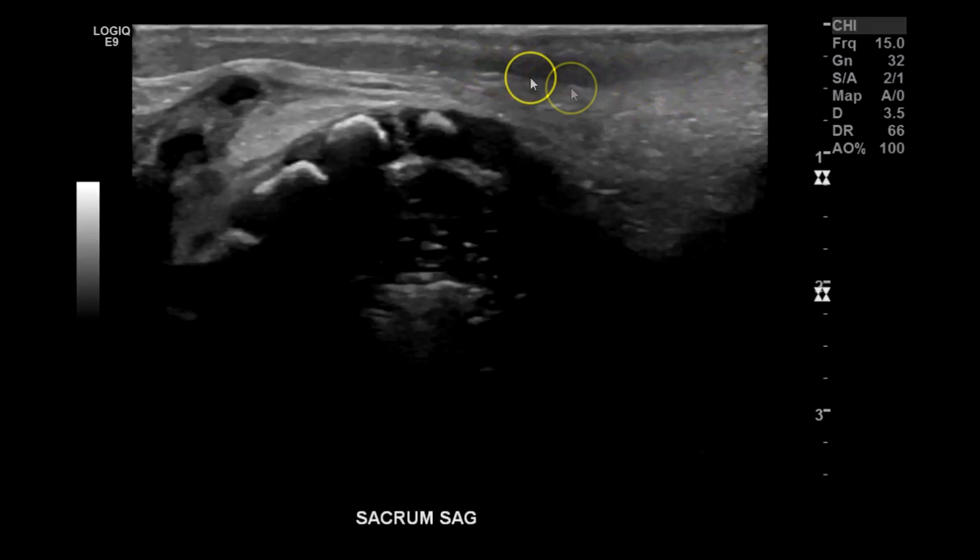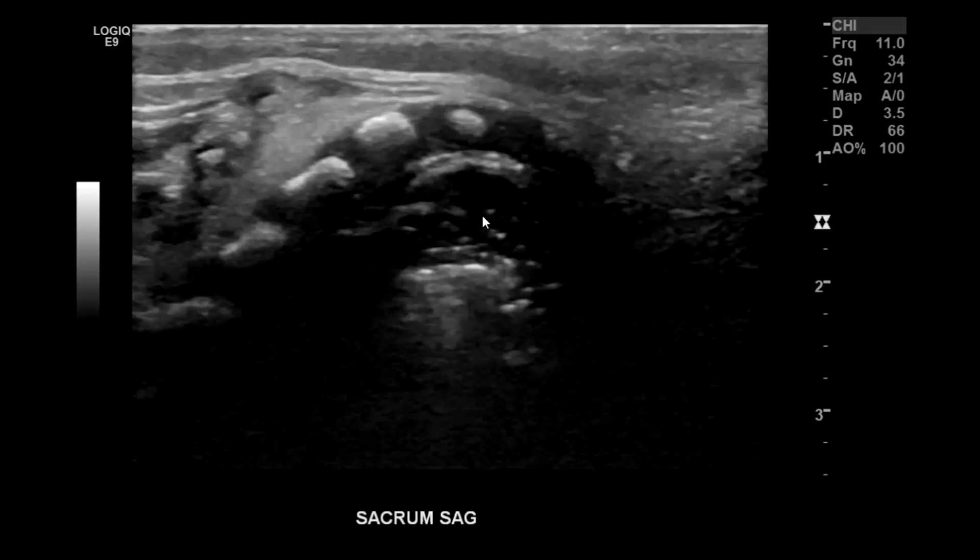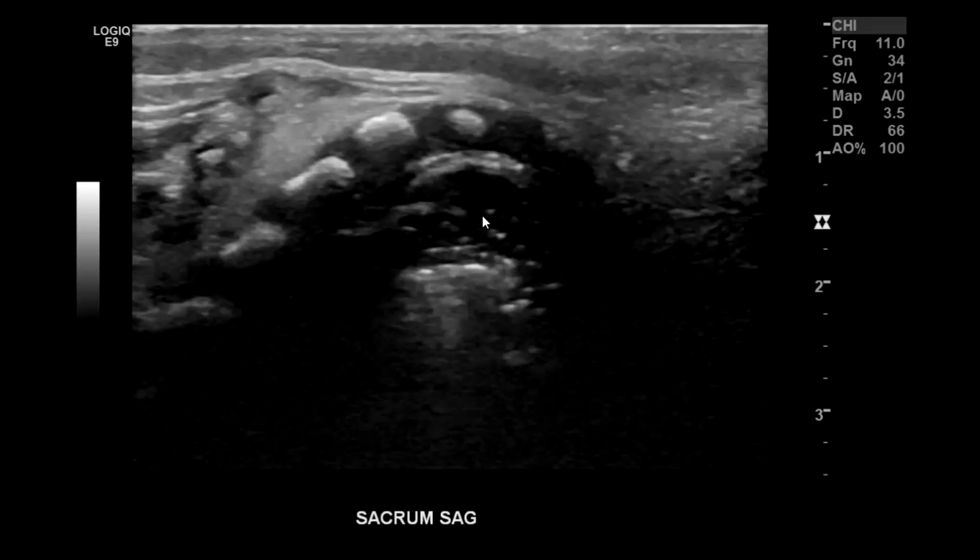This is the fifth sacral element here. You can see the skin — it's all intact. Usually around here you would find the coccyx; in older babies you'll see it a little better. I begin here and then start working my way up sagittally. Sacrum sagittal — take a few pictures and try to get all the sacral elements pretty clear.